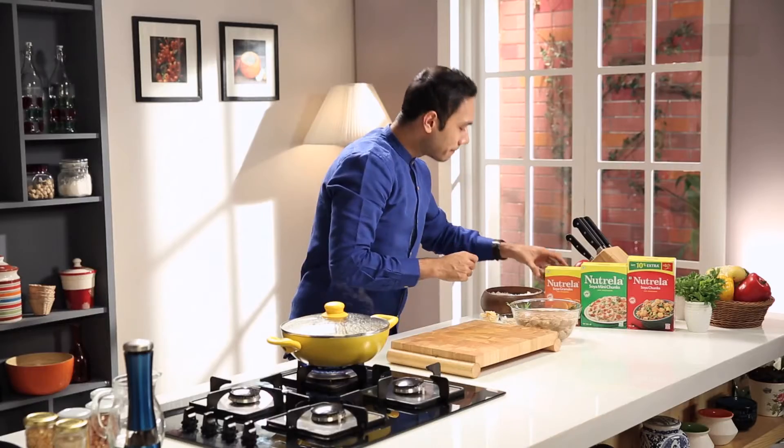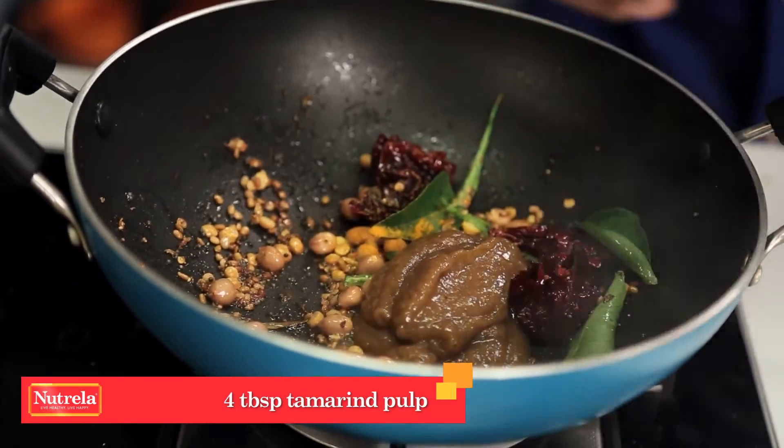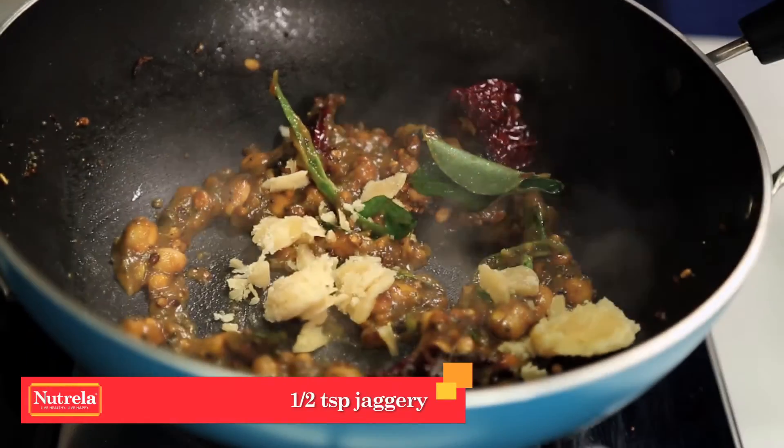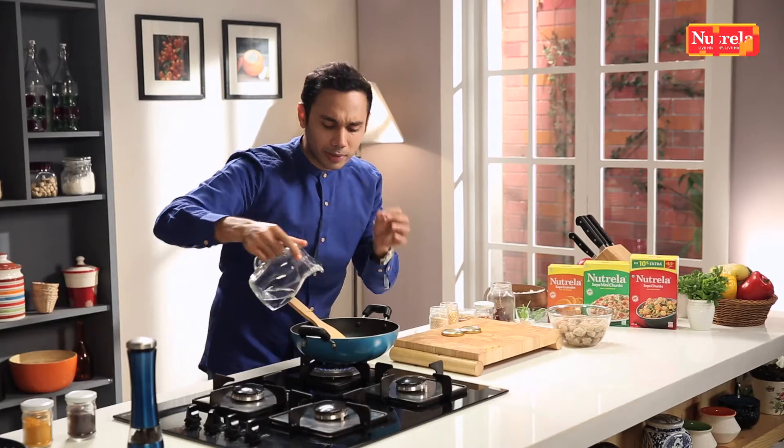A touch of haldi. The main ingredient, ladies and gentlemen — tamarind. And the last ingredient to cut the sourness: a touch of jaggery. Water — one fourth or two tablespoons. That's it.